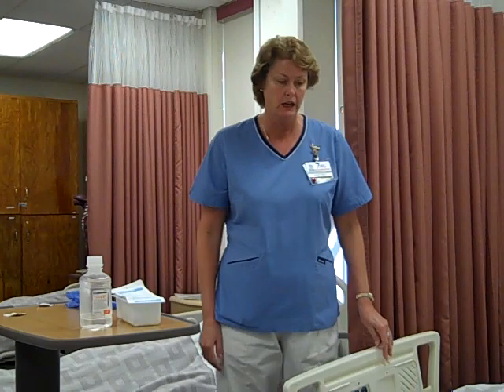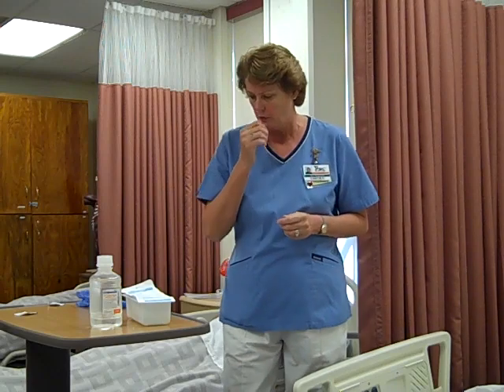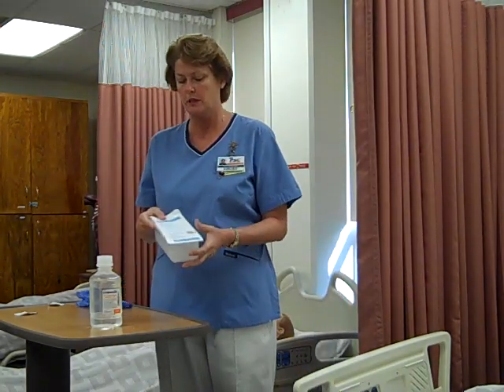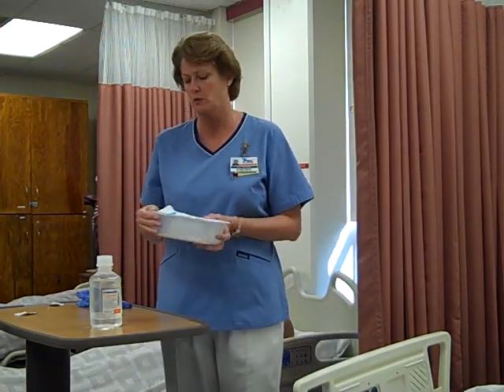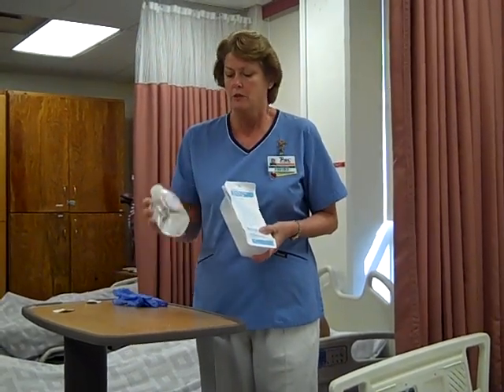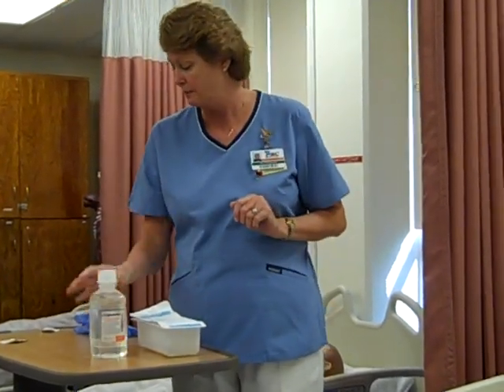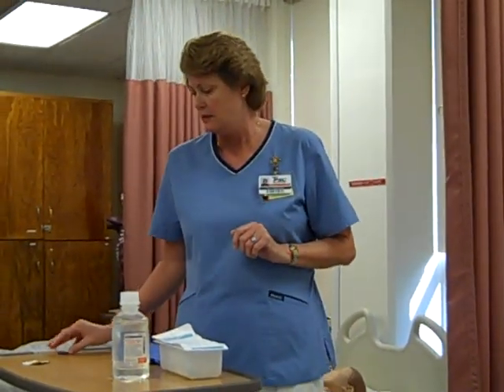I'm going to be performing the skill of open bladder irrigation. We've checked our doctor's order, and for whatever reason, we need to irrigate the patient's catheter. We'll get our equipment, which is going to be an irrigation syringe and tray — normally you're going to use a piston syringe, and that's what this is. Also, a sterile bottle of normal saline; we're going to check and make sure the expiration date's good. We'll also need gloves and probably an extra alcohol swab.